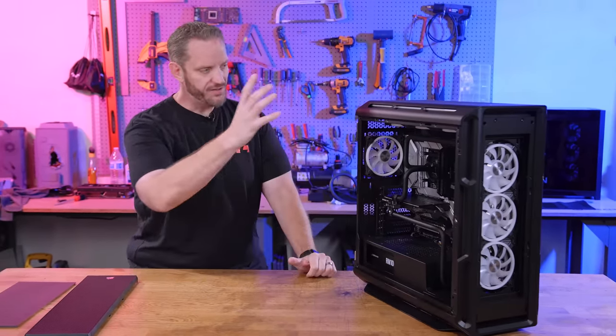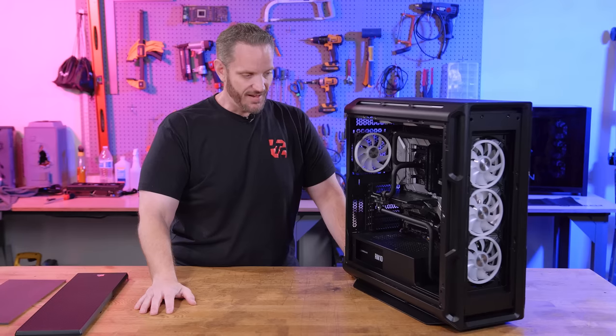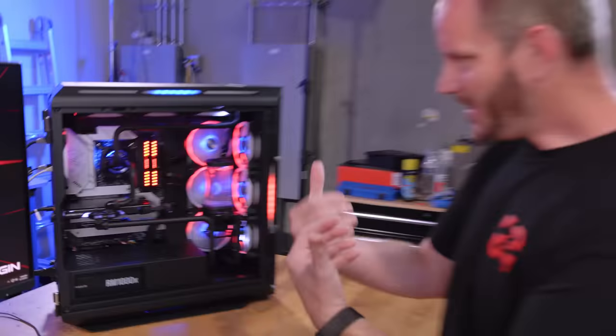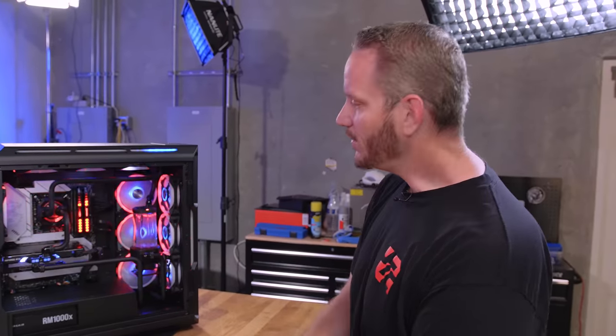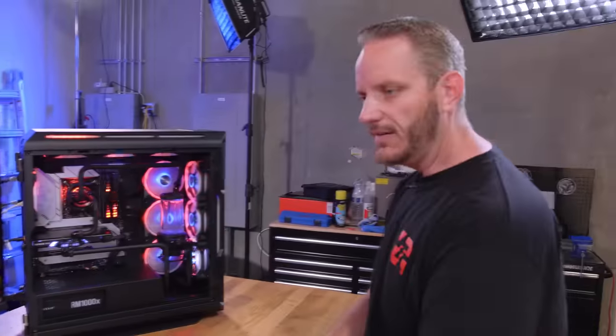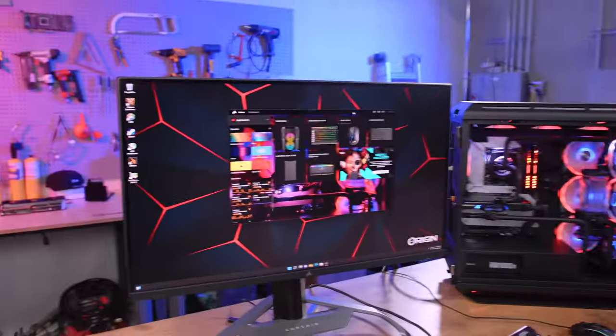Let's go ahead and get this fired up so you can see all the colors. Every single one of these fans lights up, the motherboard lights up, the case lights up — there's a lot of lighting in this system. Origin is fun in that you never really know what theme they're going to go with. We've gotten solid white before, red blinky lights — this time we've got red, white, and blue because America. I'm also a huge hockey fan — I'm a huge LA Kings fan.